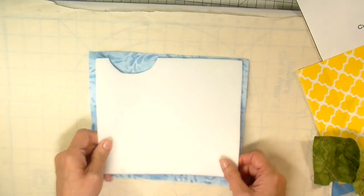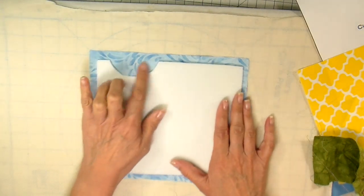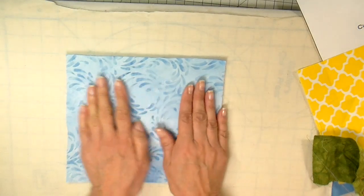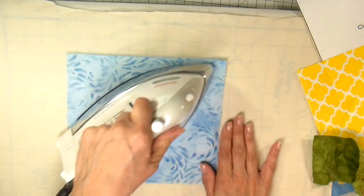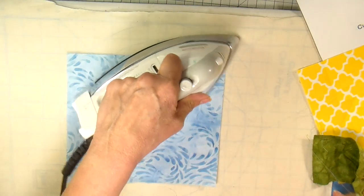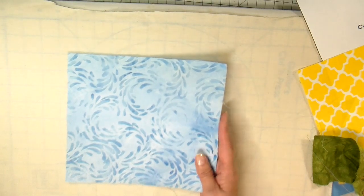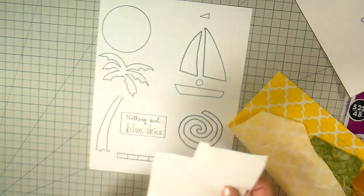The first step is to place your fusible foam, cut out from the template, onto the back — the wrong side — of your outside fabric. I use that little cut-out on the left-hand side, then flip it over and gently iron it. I don't leave the iron on for very long because I don't want it to stick to my pressing surface, just enough to get it in place.